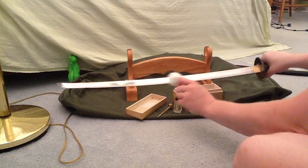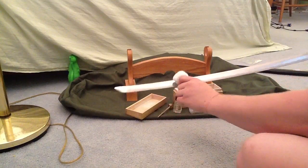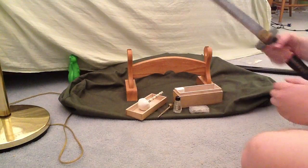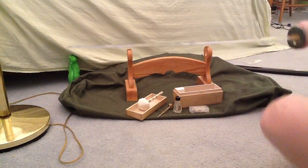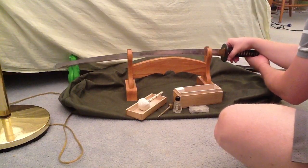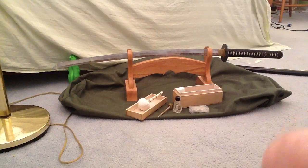Any fingerprints on the blade of an actual samurai sword can really damage it, so you have to clean those off and oil it. The oils from human hands will actually cause the blade to corrode — they are corrosive and can leave spots on there. So you definitely have to clean it readily.